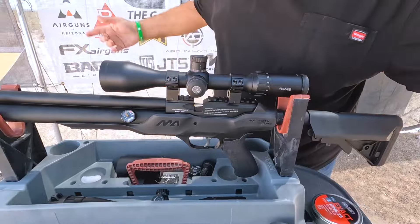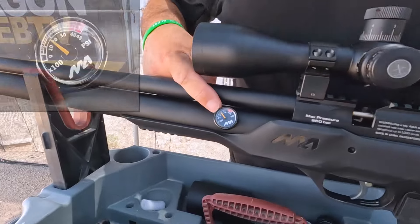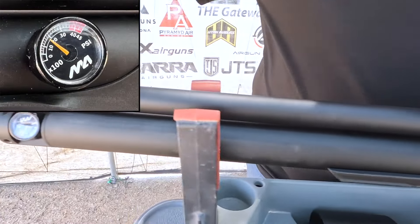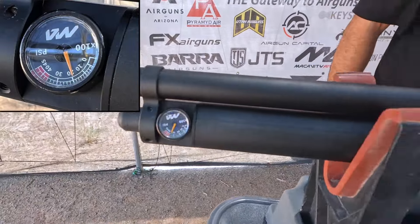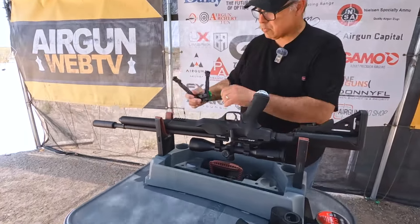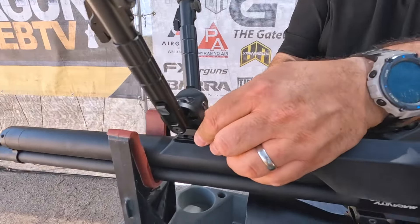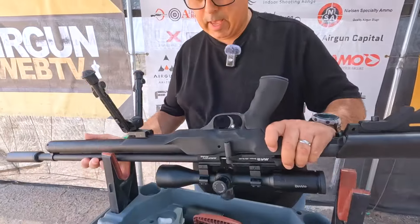Some of the new features on the new production model include dual gauges. This is our red gauge — it tells us we're at 1600 PSI. And then this is our pressure gauge, so we should be at 250 bar, 3600 PSI. I want to shoot this off a bipod today, so we'll go ahead and mount our bipod. And that is that.